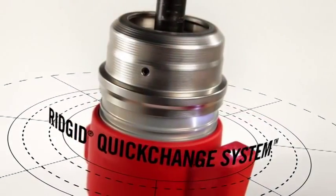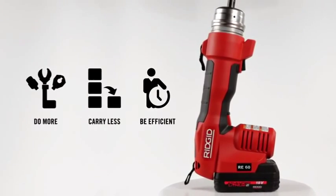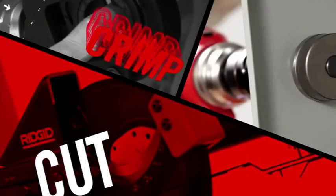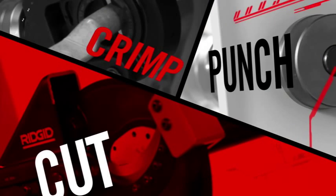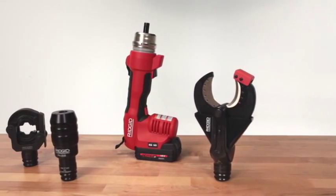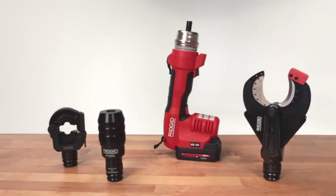Featuring the unique RIDGID quick change system — unparalleled speed and flexibility for contractors to be more efficient than ever on the job site. Cut through wire, crimp lugs, and punch holes in electrical boxes, all with a single innovative tool that lets you quickly change between applications without the need for numerous tools and accessories.